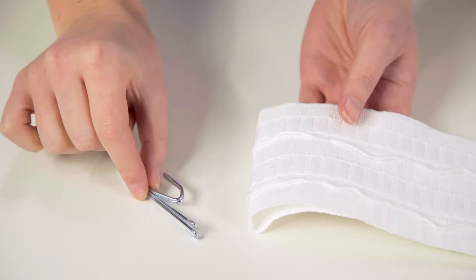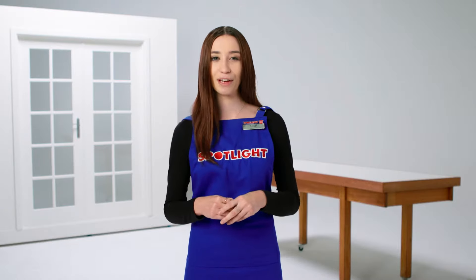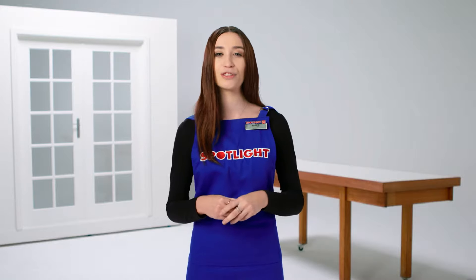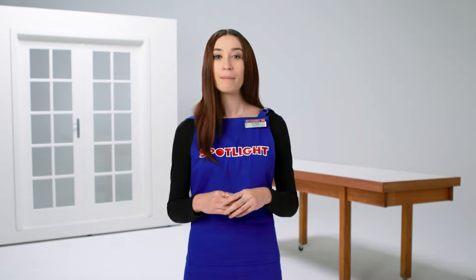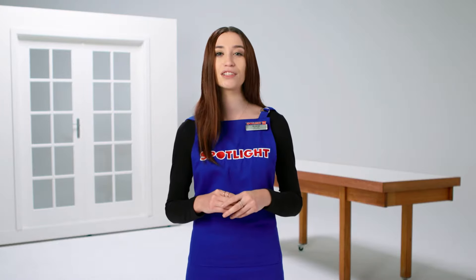If you're making pinch-pleat curtains you'll also need pinch-pleat tape and pinch-pleat hooks. And of course you'll need curtain fabric and some thread. No matter which fabric you choose, you should always follow the care instructions that you find on a tag in store.